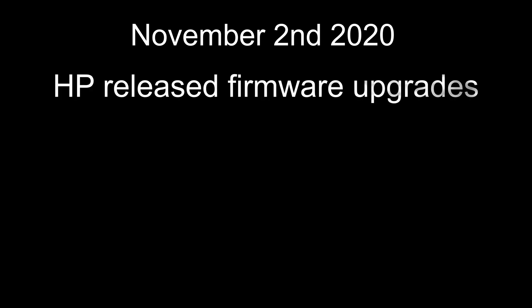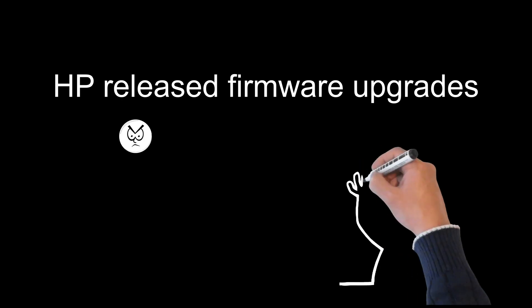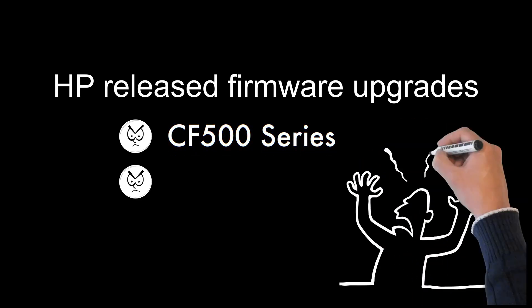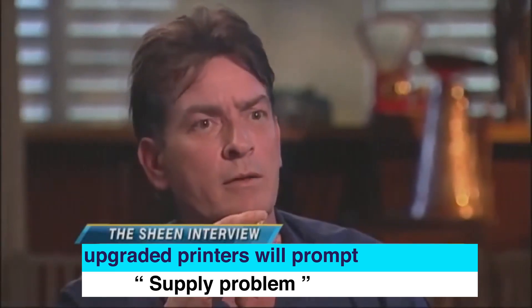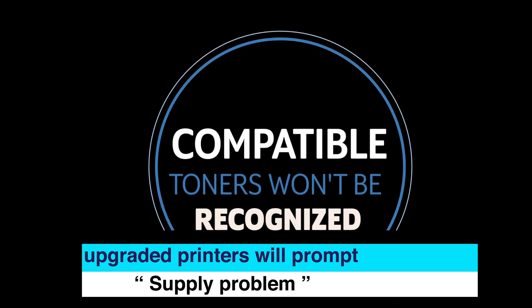Yesterday, November 2nd, 2020, a date which will live in infamy, the aftermarket was suddenly and deliberately attacked by the tech department forces of the Hewlett-Packard empire. These firmware attacks are on the HP CF500, 510, 530, and CF540 series toners. What does that mean? It means aftermarket toner cartridges will not be recognised by upgraded printers.